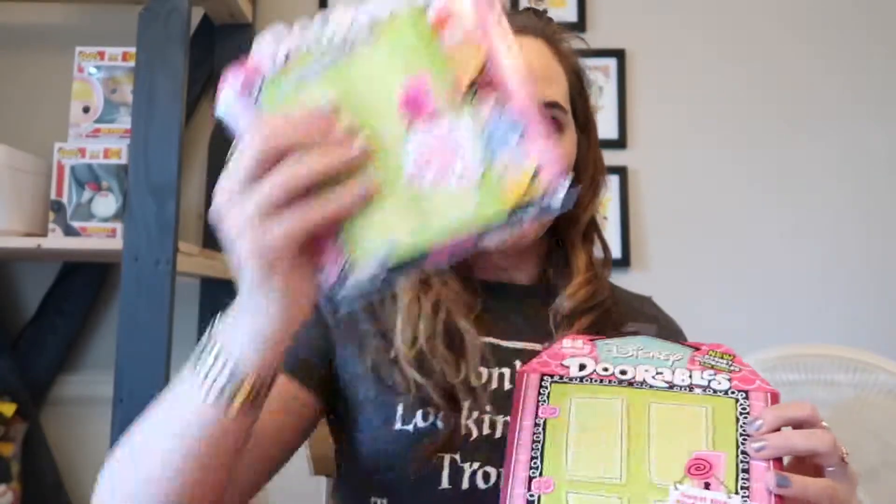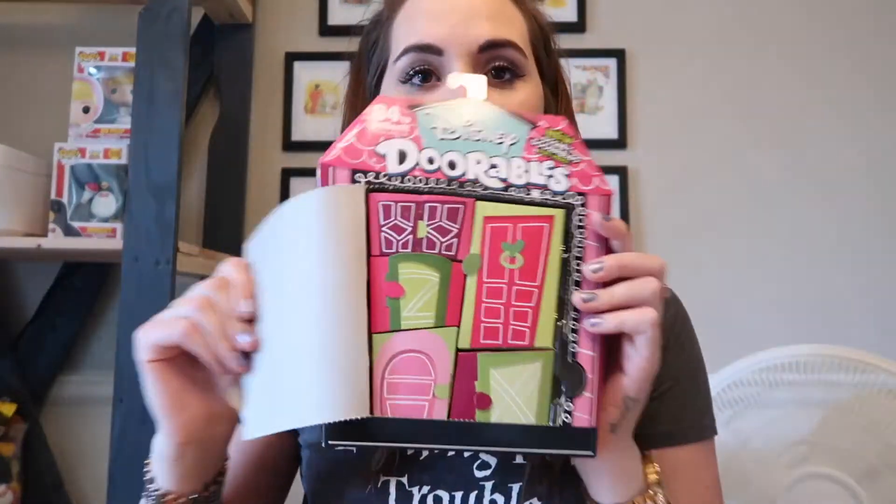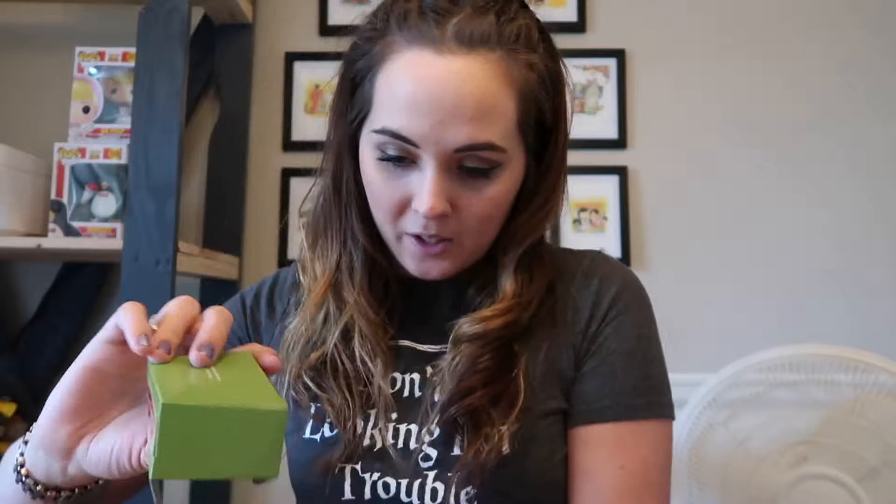Alright, on to the next box! Let's see how many doors we have — another five doors with the big door again. Hopefully this is not a repeat box. Let's see who we have — oh, I have this character too. I got Simba again. So this is Simba, he's super cute. Let's go to our next door.